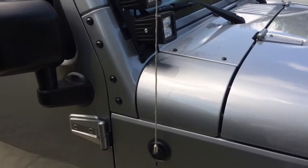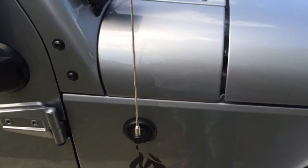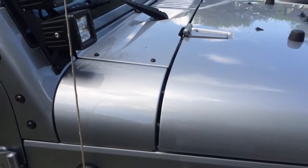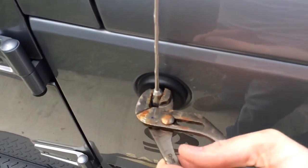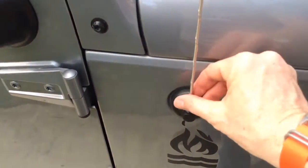Here's the stock antenna. I'm going to use channel locks to take that off. It should screw right off.